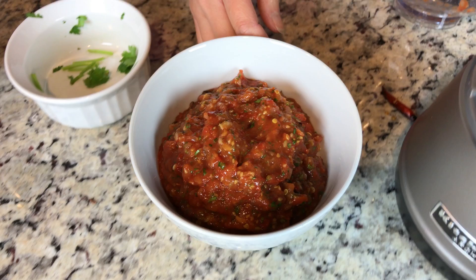Serve with beef jerky or fish, steamed vegetables, and warm sticky rice. Enjoy!